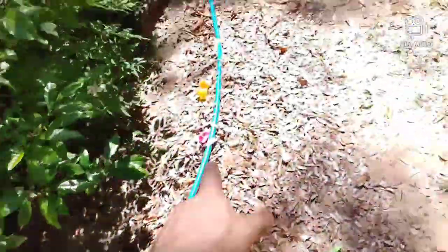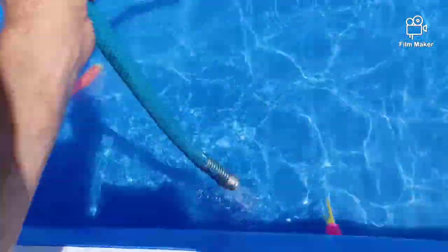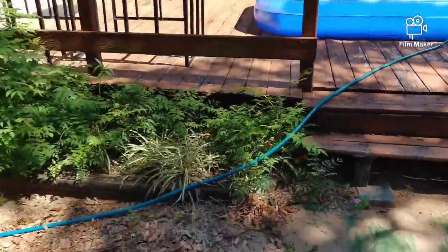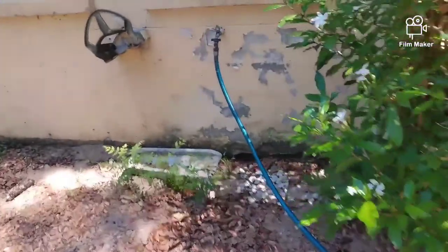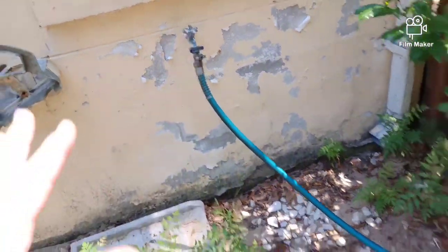We've got water flowing. You want to make sure you get all the air out of the line, so give it a few seconds. Right now we're actually adding water to the pool. You don't have to go full blast, but you basically want to get the water hose full of water.